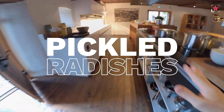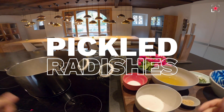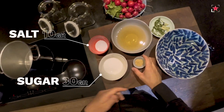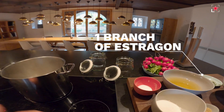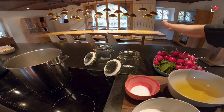Today we do something very easy — you can do this at home very easily. We pickle, but for this recipe we just need water. I have it cooking already. I have salt, sugar, mustard seeds, white wine vinegar, and a little bit of herbs. I take estragon, but you could use dill, whatever you have around. It depends also a little bit on what you put into the glasses.